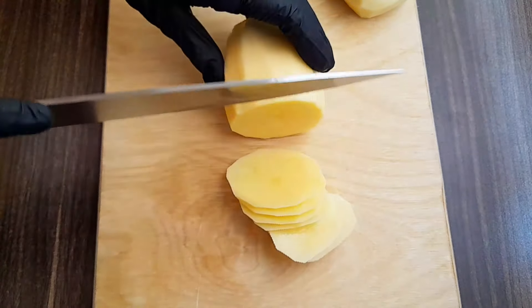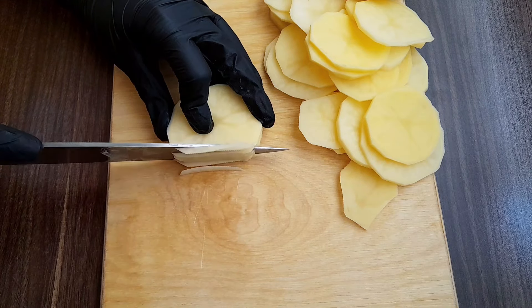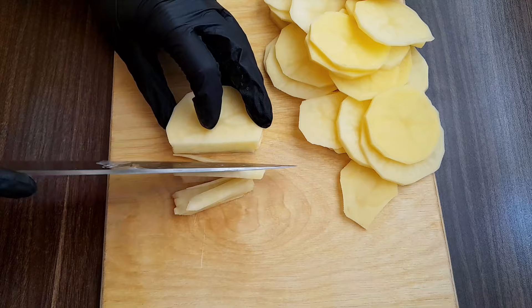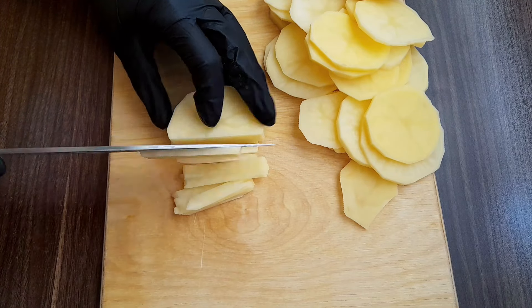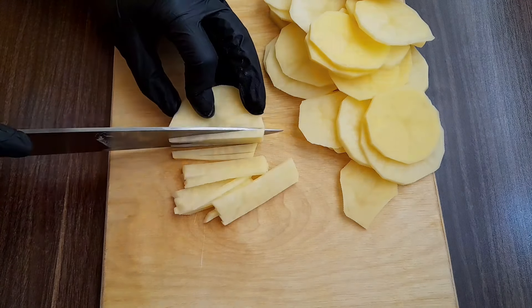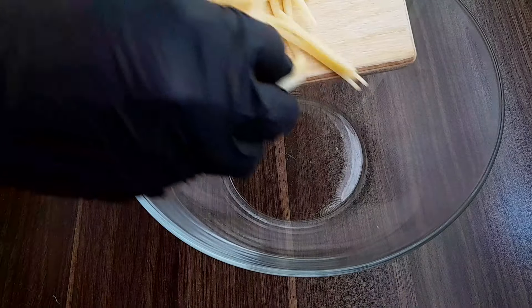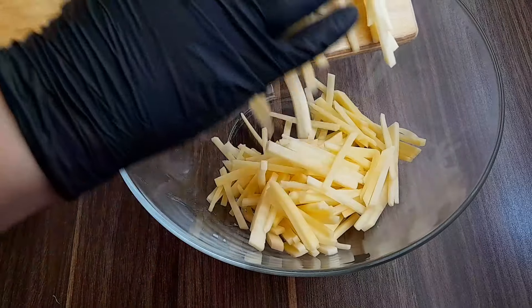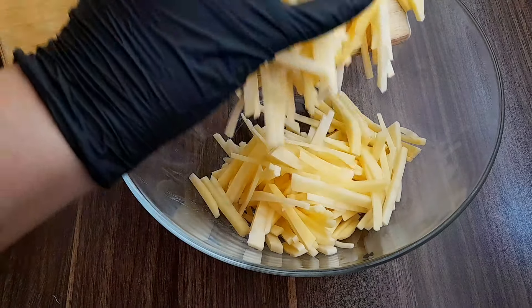Homemade cake recipe: 1 cup of egg, 1 tablespoon of flour, 1 cup of egg, 1 cup of spices.